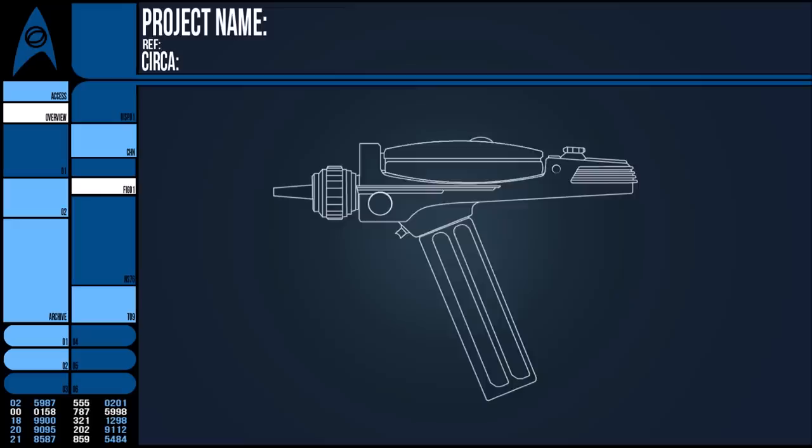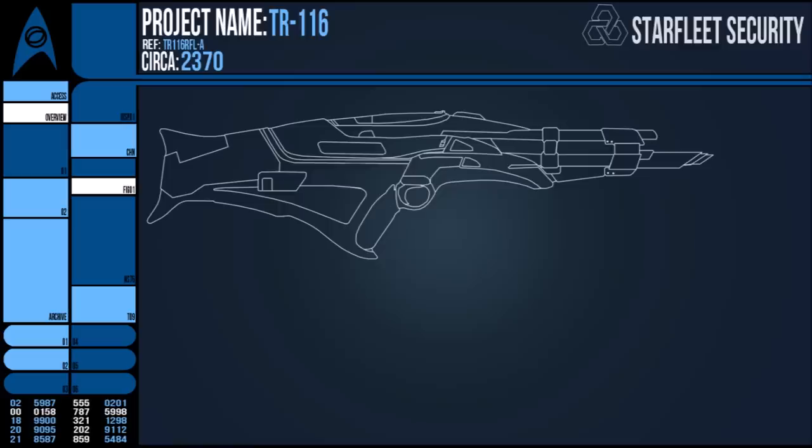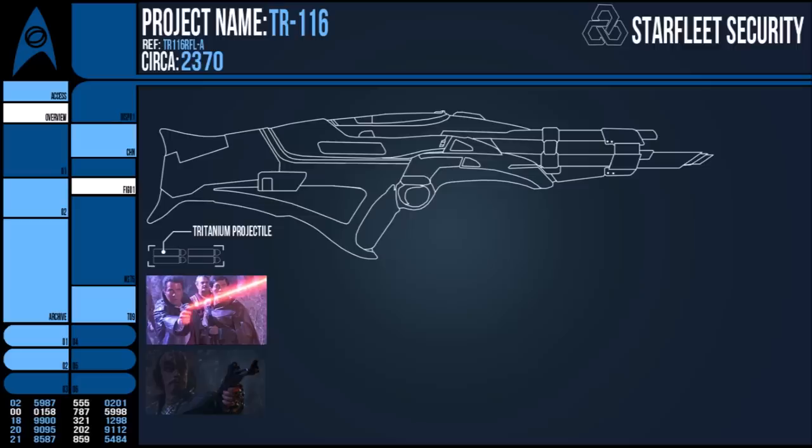So, especially during the Dominion War, Starfleet decided that it needed a practical fix for soldiers deployed in such environments. One such solution was the TR-116 rifle. Developed by Starfleet Security throughout the 2370s, this futuristic bit of gear drew inspiration from an older time. It actually fired a solid projectile — neither a particle stream nor an energy blaster. It wasn't a psychic feedback rock; it was simply a rifle.